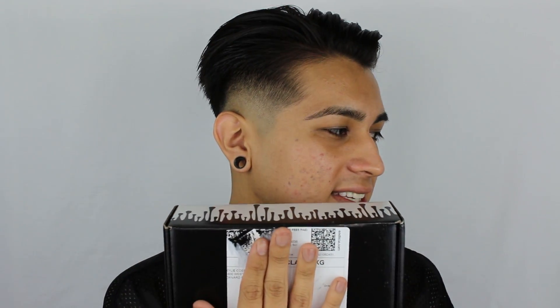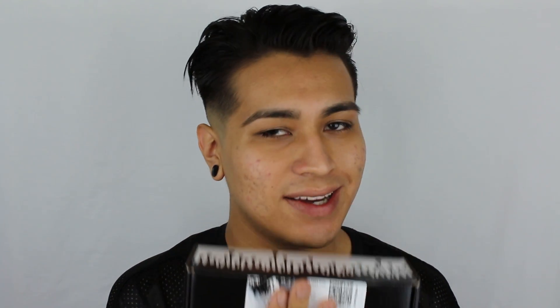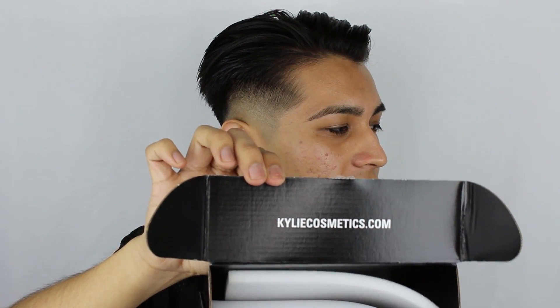Here is a famous Kylie box. As you can see, I tried to rip off the label, but that didn't work out too well. And now opening it up — Kylie Cosmetics.